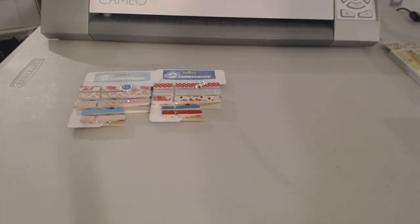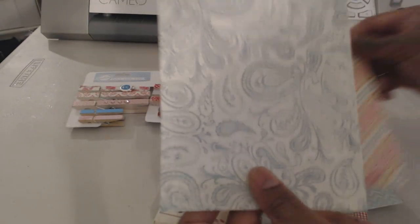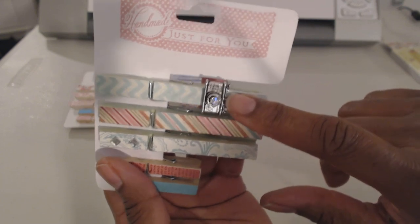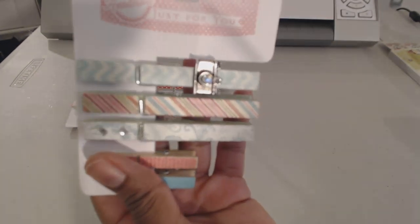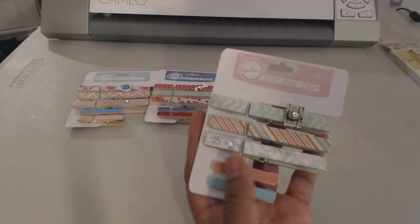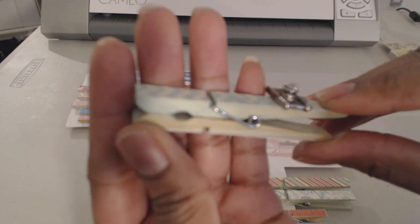For this third set I used My Mind's Eye Vanity Fair paper. I used that paper, that one, this one, and this one. Here are those clothespins — this embellishment is out of my stash and I just added some bling there as well. For these mini clips I stained them — you can see they're lightly stained. I took them apart and did that.